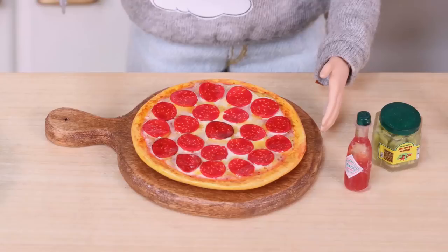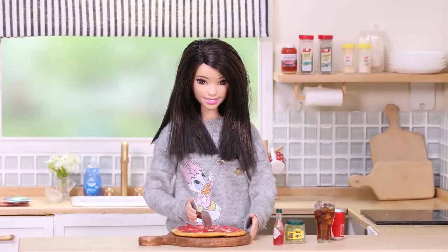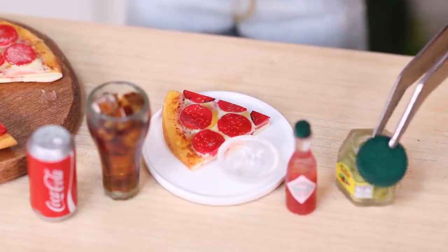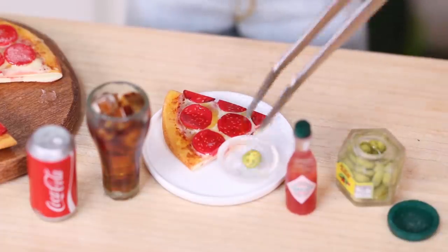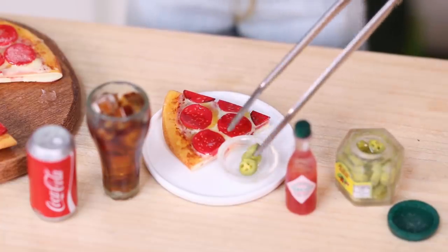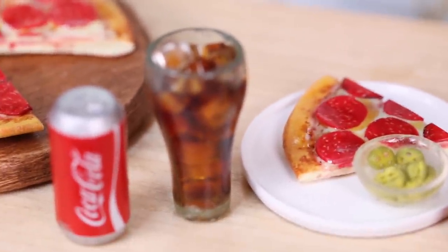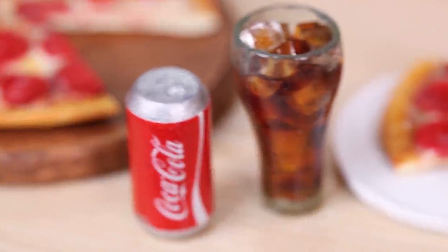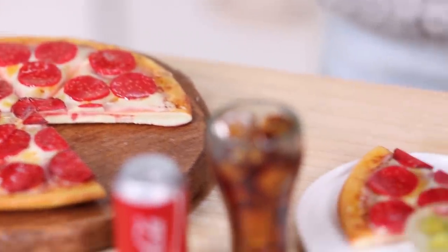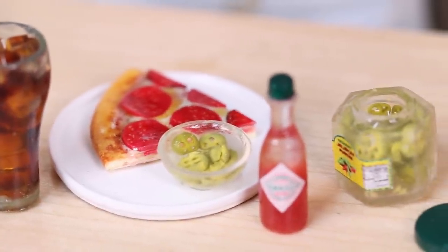Oh yes, look at that! Okay, that's how to make pizza. Hope you enjoyed it, and thanks for watching my video. Please leave a comment, like and share, and don't forget to subscribe.